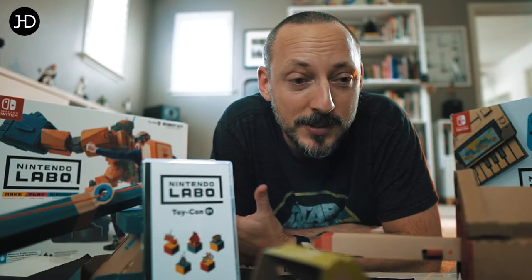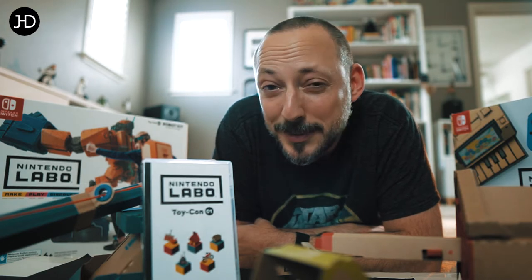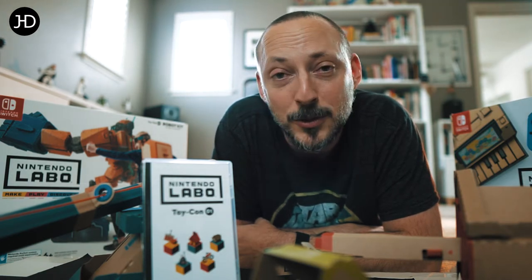Who knows how long this is gonna last? But from what I read, you can reprint this and use your old cardboard pieces and rebuild it. I'm still diving into this whole thing, but it's so much fun.